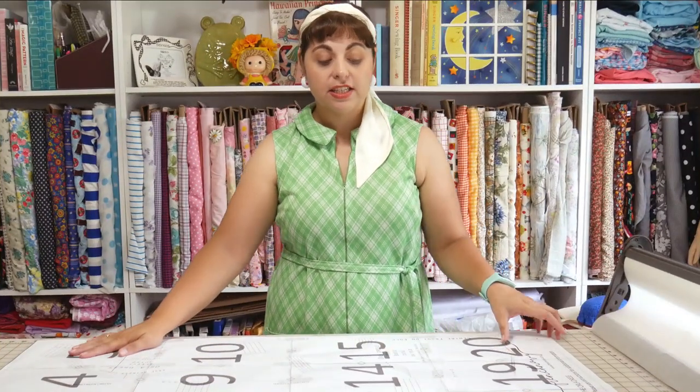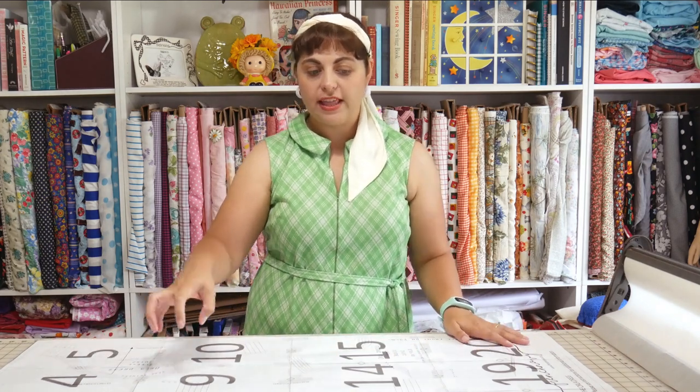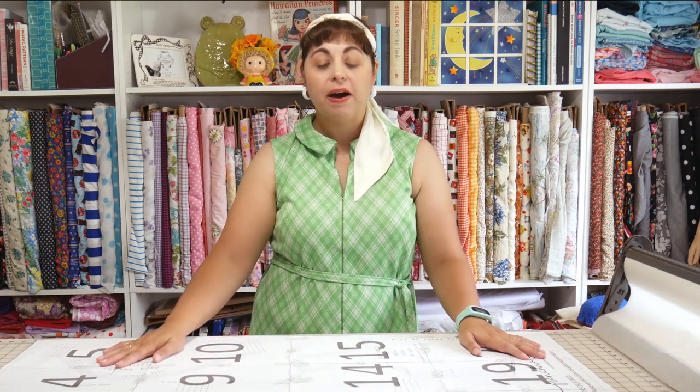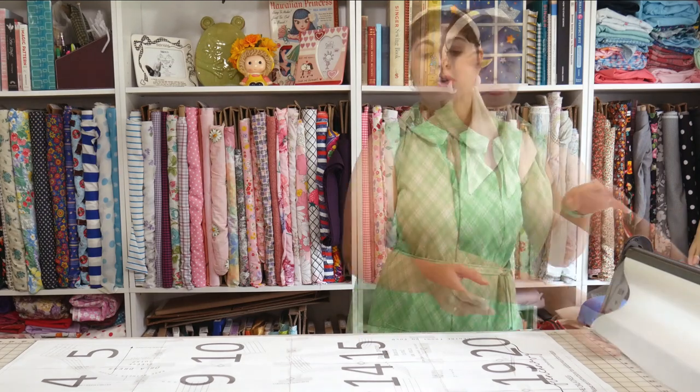Now that the pattern is completely taped together, I never want to have to tape this pattern together again. So I'm actually going to trace the whole thing out and use the traced pieces to make my alterations and cut out the pattern. The original gets folded up and put in a binder so that if I ever need to make this dress again, I can either use the traced pieces or retrace the original in a different size without having to tape everything together again. That is my biggest pet peeve about PDF patterns.